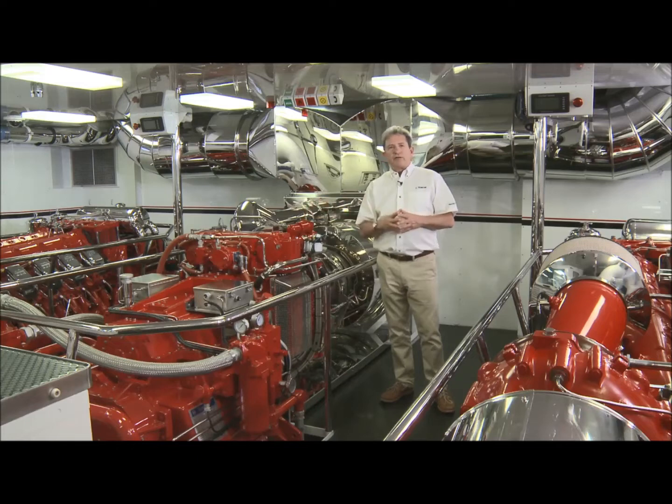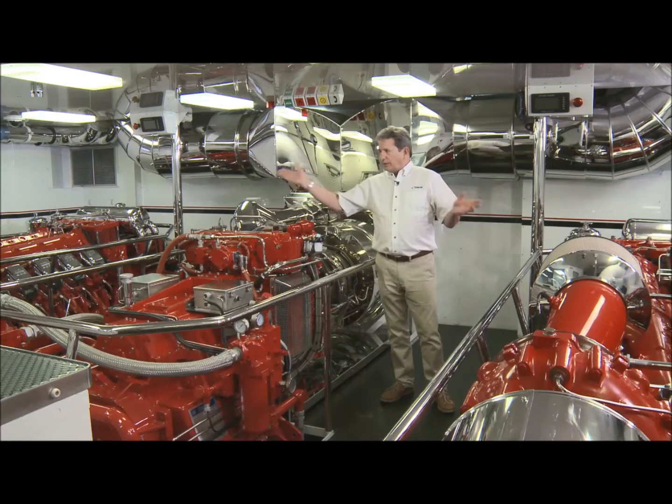The gas turbine operates on marine diesel fuel — I think that's an important fact. We have diesel engines also on board, and all of these engines use the same type of fuel.